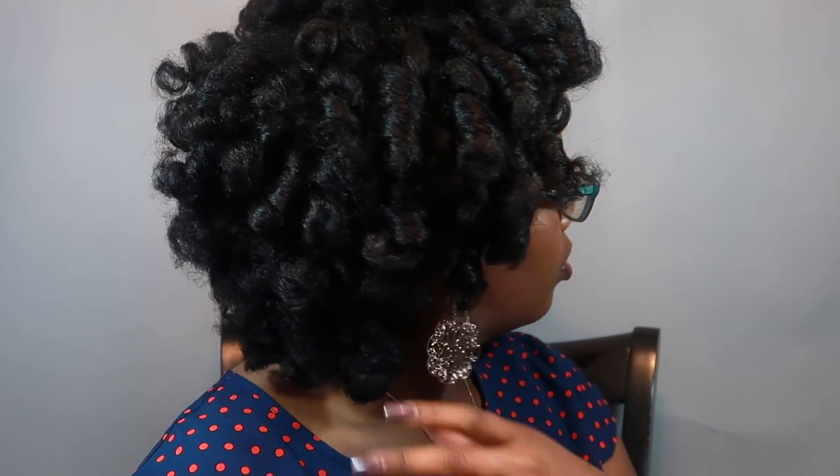Here is the final look — very, very pretty. I got lots of compliments on this because this is a different hairstyle for me. I hope you guys enjoyed this video. Thank you so much for watching. Take care, bye!